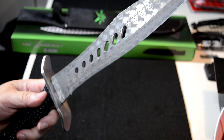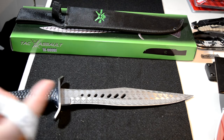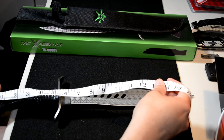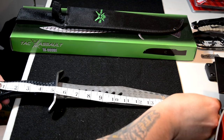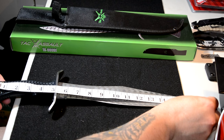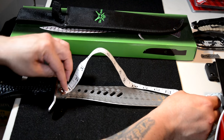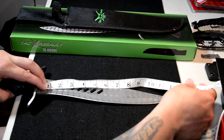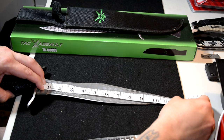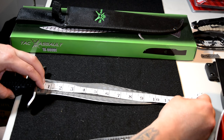Full tang knife obviously, given this size. Pretty decent heft. What does the internet's famous tape measure say? From handle to tip of the blade is 17 inches. The handle is 5 inches just about, and compensating for that hand guard, the blade is just a smidge over 11 and a half inches.